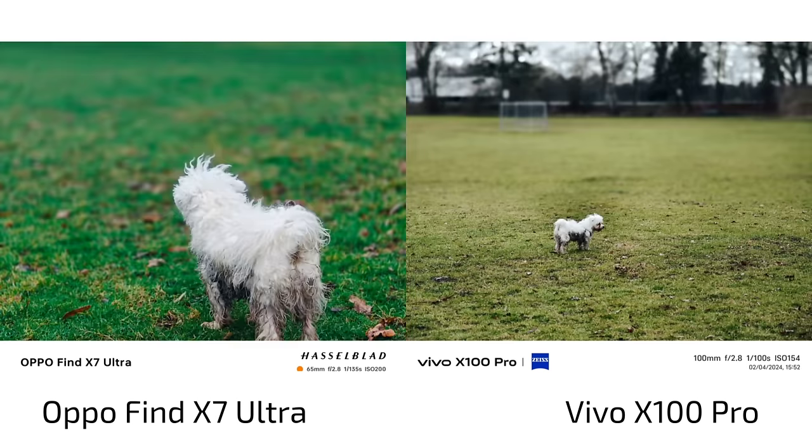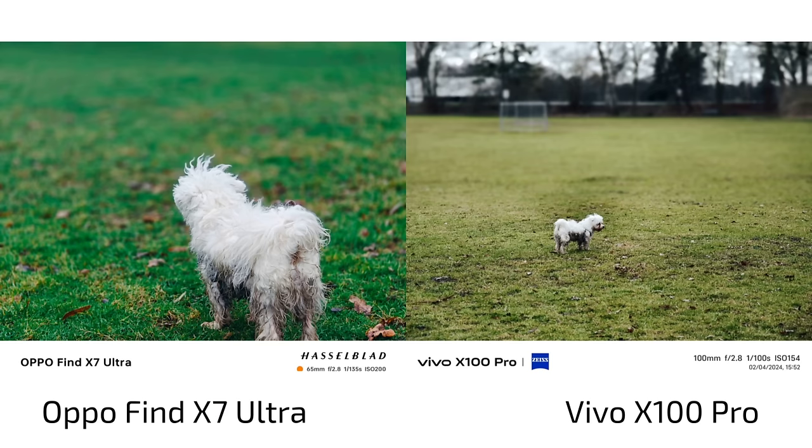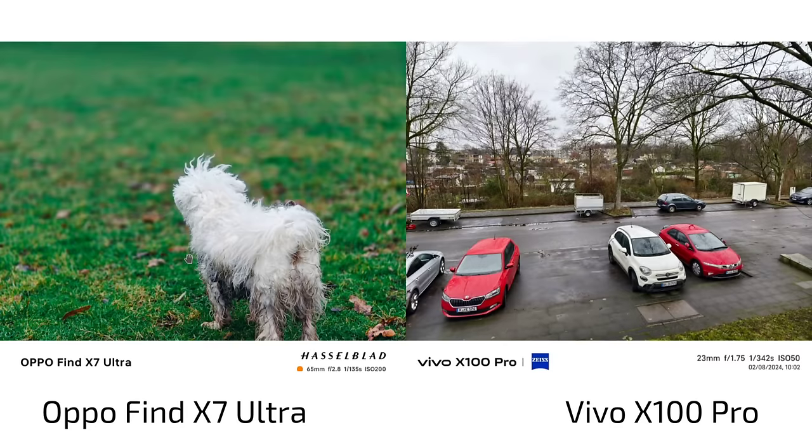Timmy out in the park — this is interesting because the Find X7 Ultra was also using the film look but didn't warm up the green grass as much as the Vivo X100 Pro. Because he wasn't standing still, talking about natural versus natural look — which was another thing people were asking about.